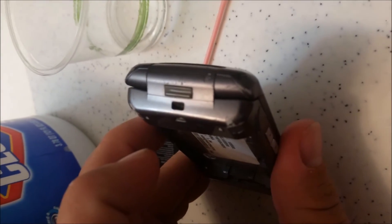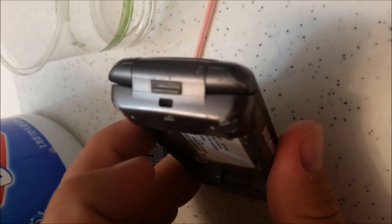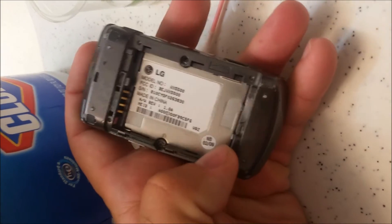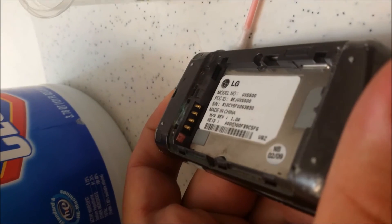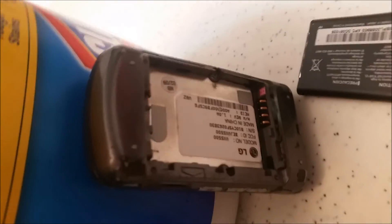Sometimes you have to unscrew it to get to that one, but a lot of times they're not accessible like that. On the back of most phones, there's usually no water indicator — it's typically right where the sticker is. But on this particular model, it's way up there, which is really easy to get to. No problem.